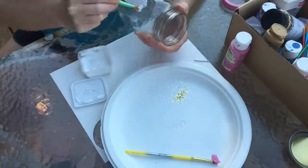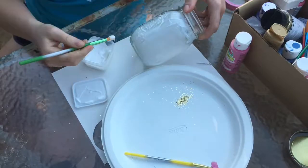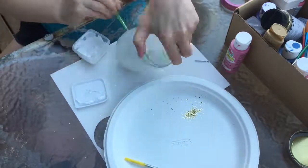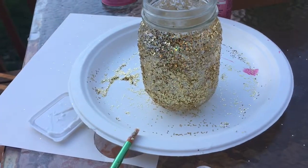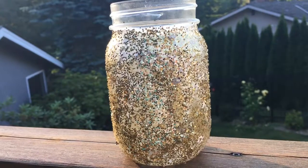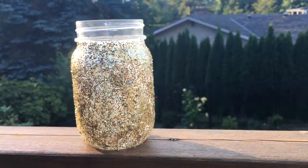Now I am making another glitter jar bank. This time I put the glitter on the outside. Unfortunately I forgot to film the process of putting the glitter on the jar, but it should be pretty self-explanatory. Here is the finished project of jar number 2.